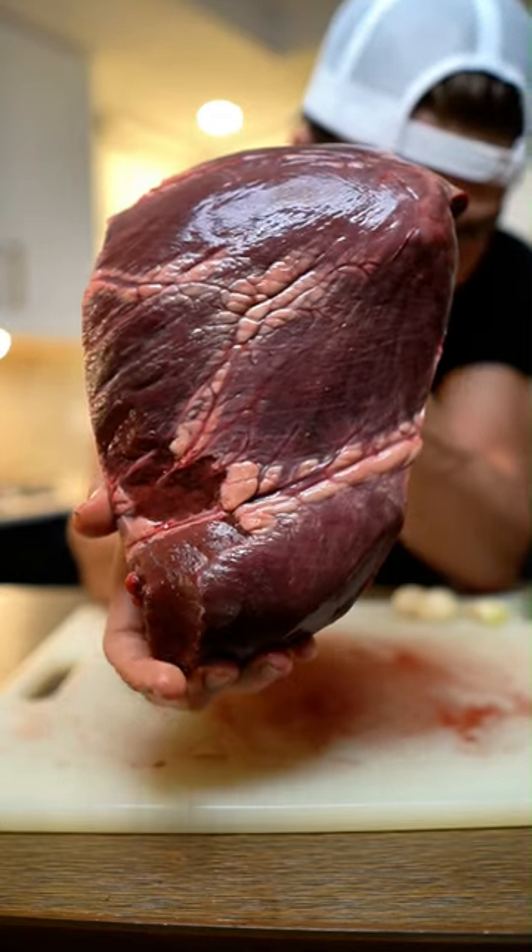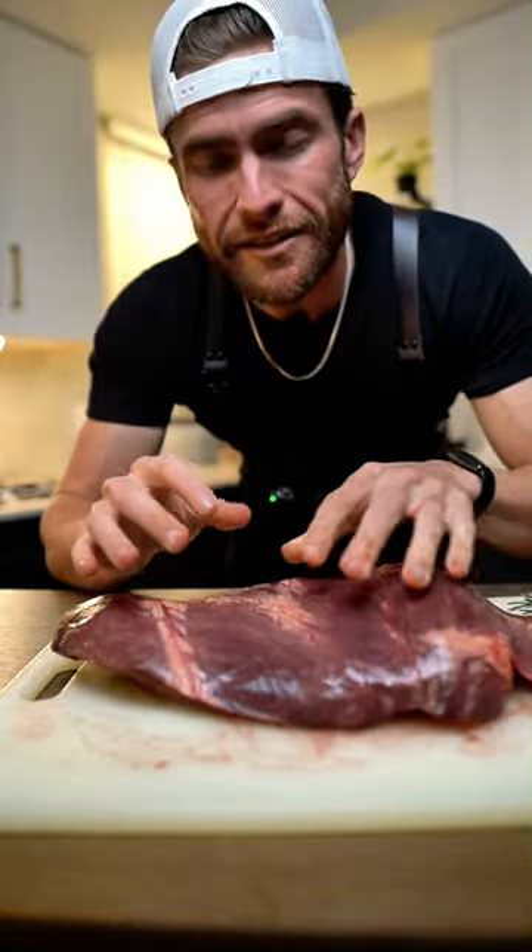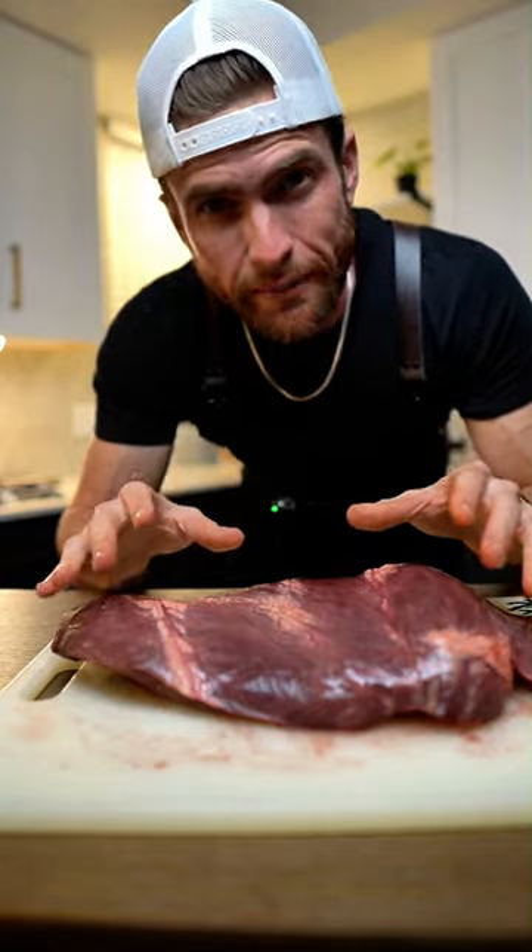One thing you might notice is a heart has a lot of fat on it. It might come a little bit more fatty than this, so you want to trim as much excess off as you can. But once all that's done, you go ahead and prep it like a normal steak.